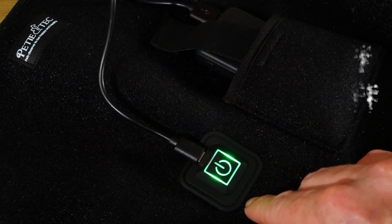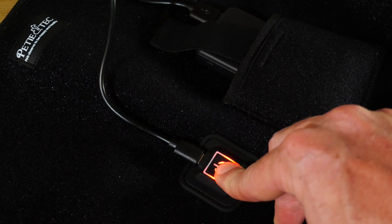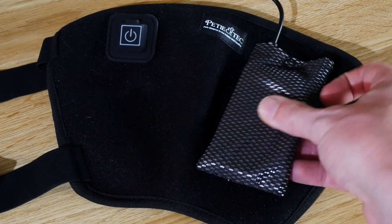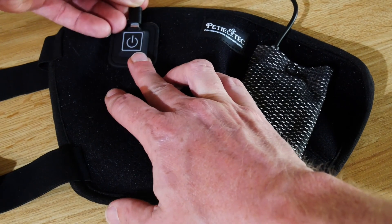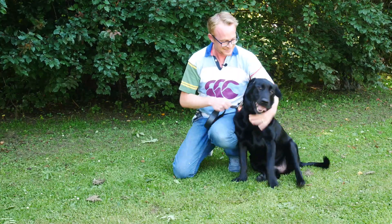I would recommend keeping these on for at least 20 minutes — probably 30 minutes is best, depending on the size of your dog. Because the heat, or if you're using a cold pack the cold, really needs to penetrate deep into the tissue. Only by keeping it on for that length of time is it really going to make a difference where it's needed.